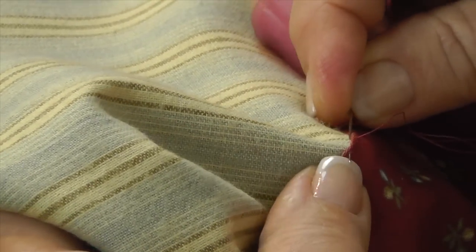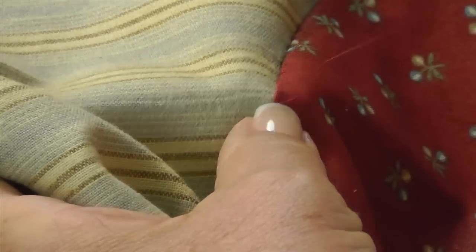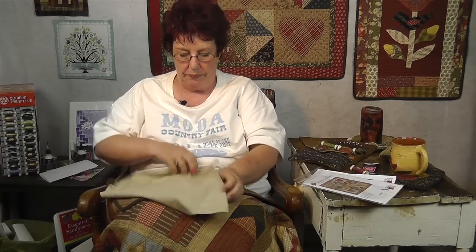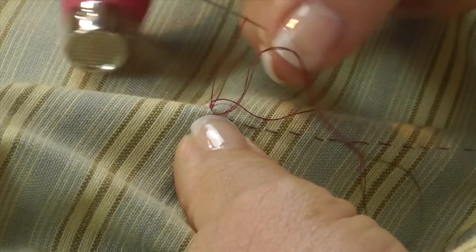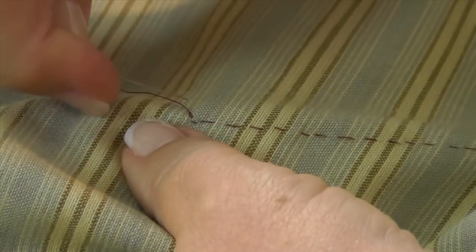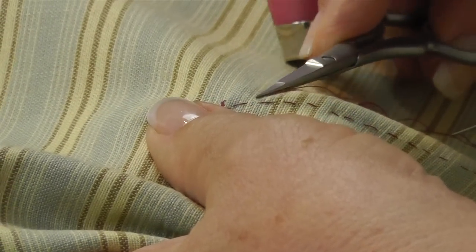Now we're going to pretend, since this tutorial is just about the stitch, that we're at the end of where we need to be. You take a final stitch — I usually take a double stitch at the end. Take your needle, and this time you do go straight down. Turn it around and make a double stitch again, because you don't want this coming loose. Then take your needle and bring the end of the thread down a little further and cut it off, so the thread end isn't right where you ended and won't come loose.